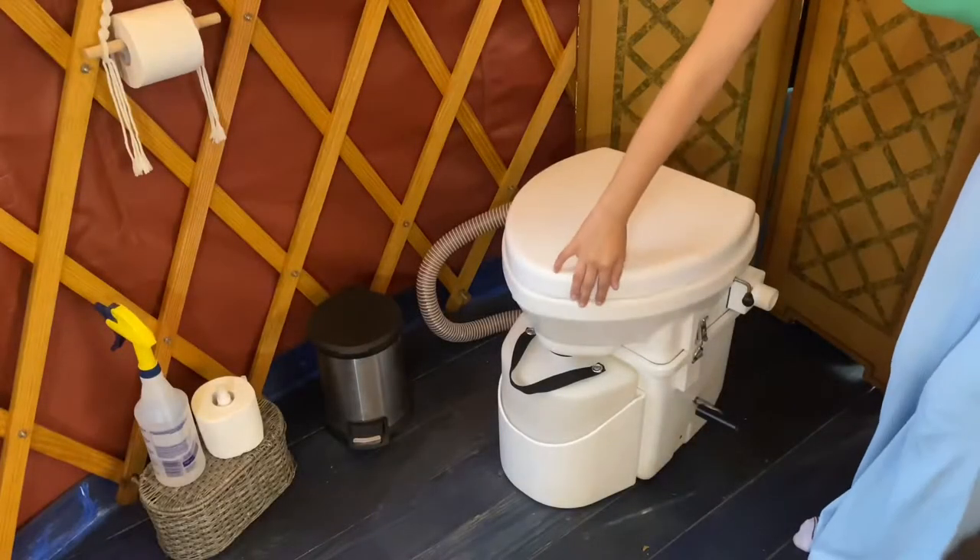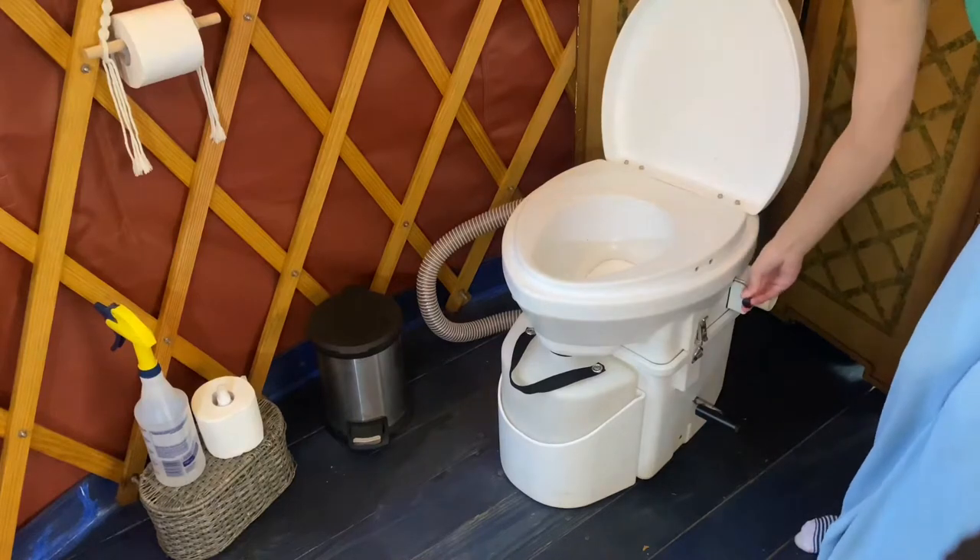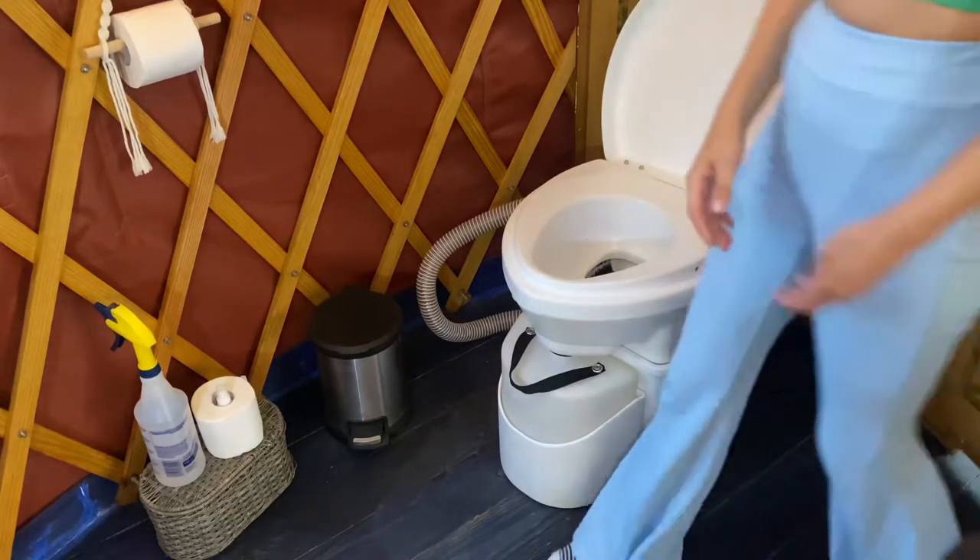To go number two, open the toilet lid and then push down the top latch. Use the toilet as normal.